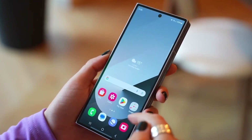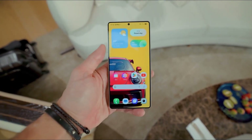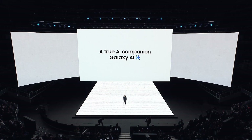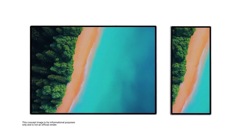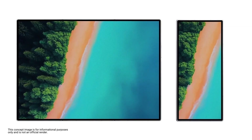On the software front, the Galaxy Z Fold 7 will run Samsung's One UI 7 based on Android 15. This new interface is set to introduce AI-powered features, offering a more personalized and intuitive user experience. In other exciting news, Samsung is reportedly working on a tri-fold device, potentially named the Galaxy G Fold, which aims to provide users with a tablet-like experience in a pocketable form factor.